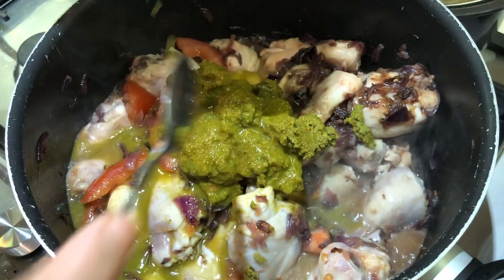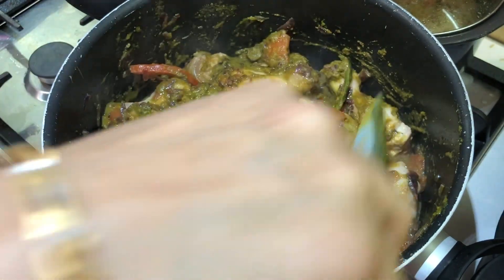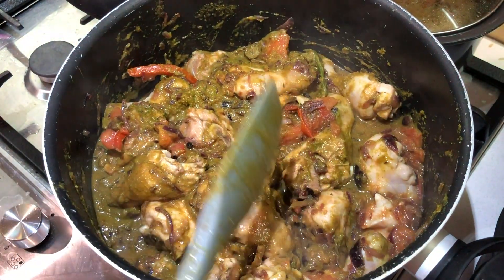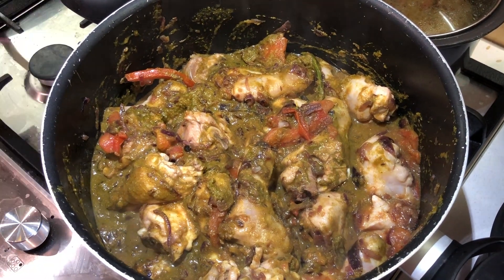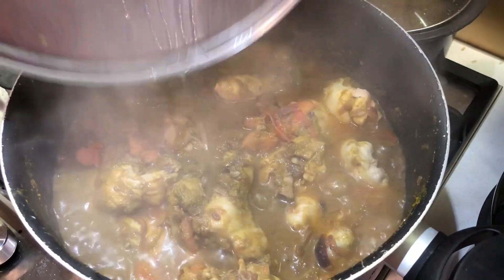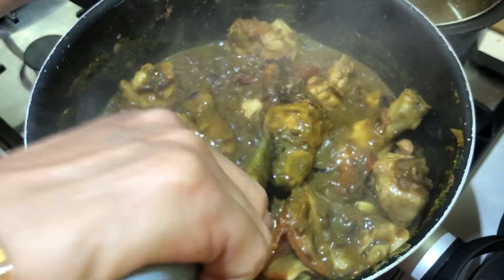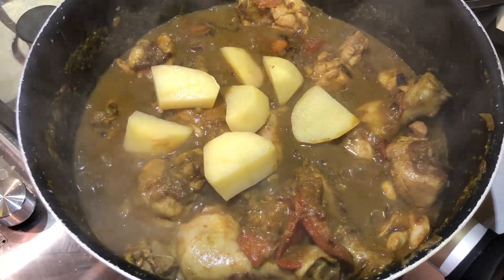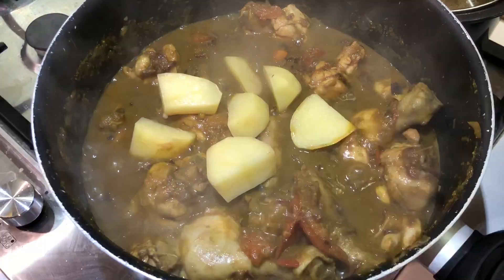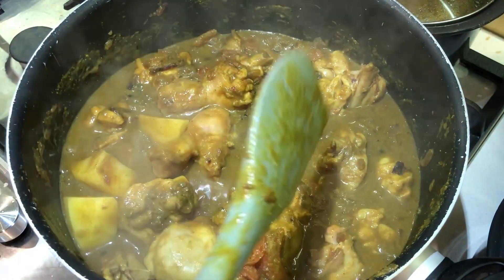Add some water to it. Now cover it and cook for another 15 minutes. As you can see, the chicken is almost cooked. Now to this I'm going to add chopped potatoes — I've taken two medium sized. Mix it all together again and cook until my chicken and potatoes are fully cooked.